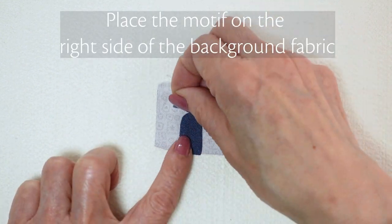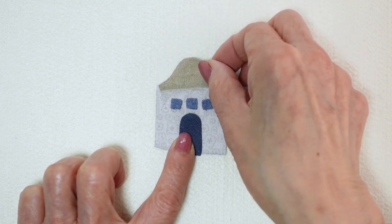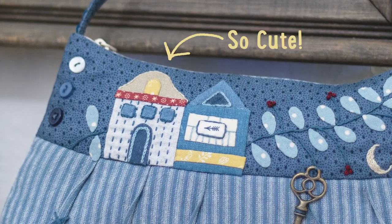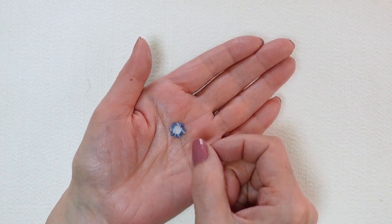Place the motif on the right side of the background fabric. Glue baste and applique the motif in place with a whip stitch using applique thread. This paper is perfect for even the tiniest pieces.